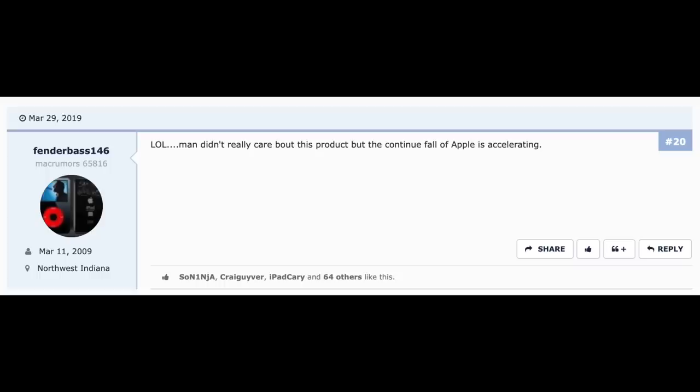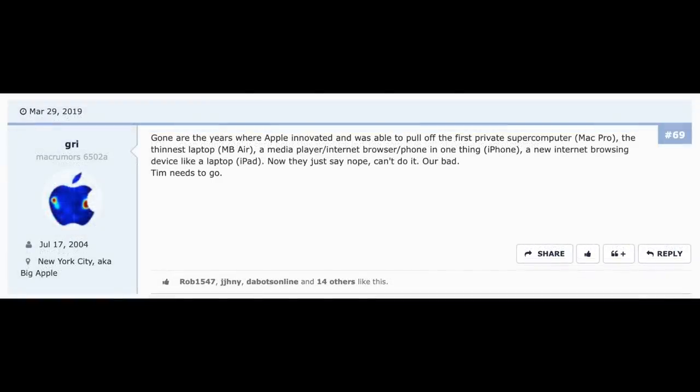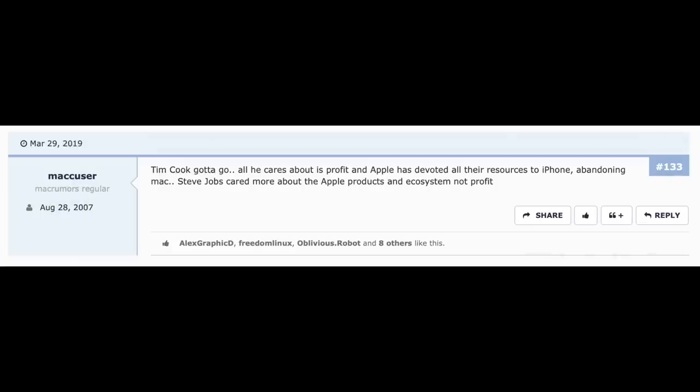Some commenters said: 'The continued fall of Apple is accelerating. Gone are the years where Apple innovated — the thinnest laptop, a media player, internet browser, phone in one thing. Now they just say, nope, can't do it, our bad. Tim Cook needs to go. All he cares about is profit, and Apple has devoted all their resources to iPhone, abandoning Mac.' I clearly don't agree with those comments — Tim Cook has been doing a phenomenal job leading Apple. But I do hope this reminds Apple that announcing a product before it's ready is a big risk that should be avoided if possible.